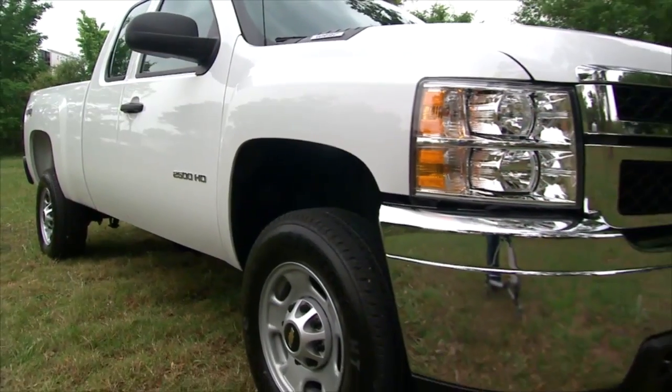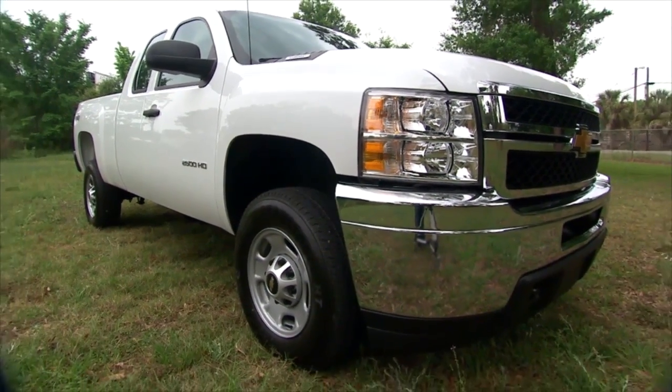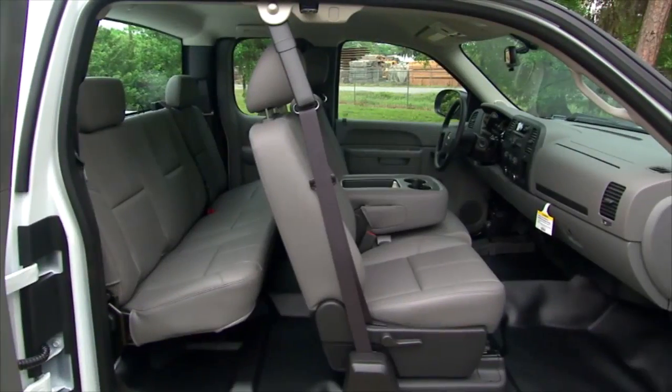Today's job is to create the ultimate Federated service truck. I think about this like an artist — we've got a blank slate. It all starts with this 2013 Chevy Silverado, bone stock, nothing going on. That's all going to change. We have a lot of work to do to it.